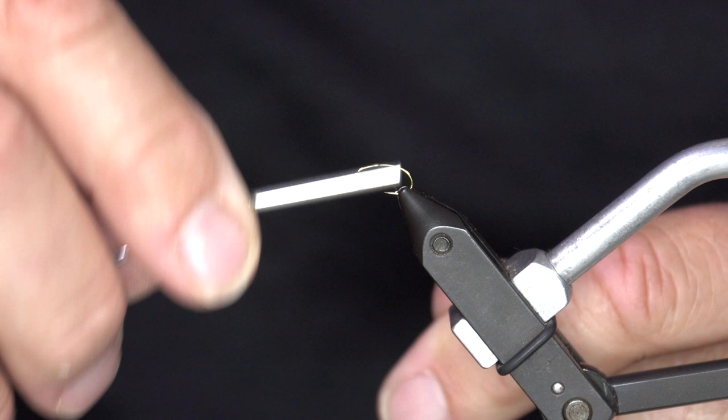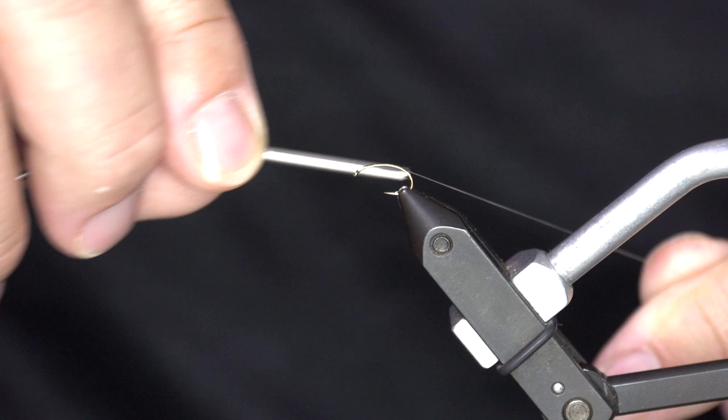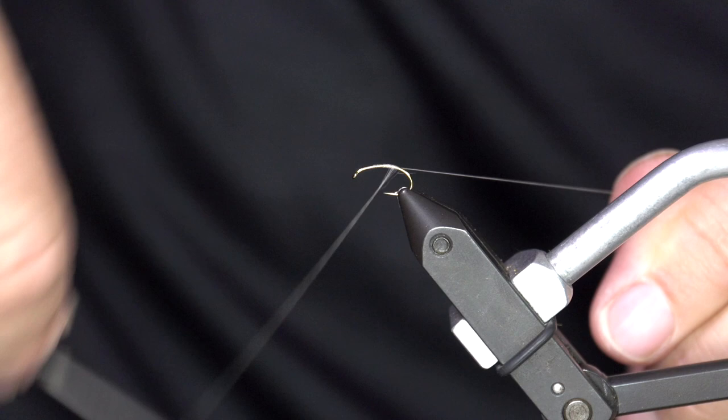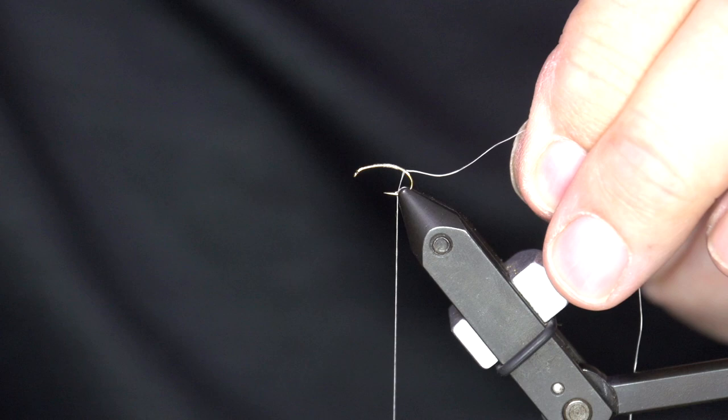We're going to wrap on 70 denier UTC for our thread. Just trap it and tie it back a little bit down the bend. We don't want to go all the way back, we don't want to be super deep. We want a nice small nymph body underneath, but we're creating two different bugs here.